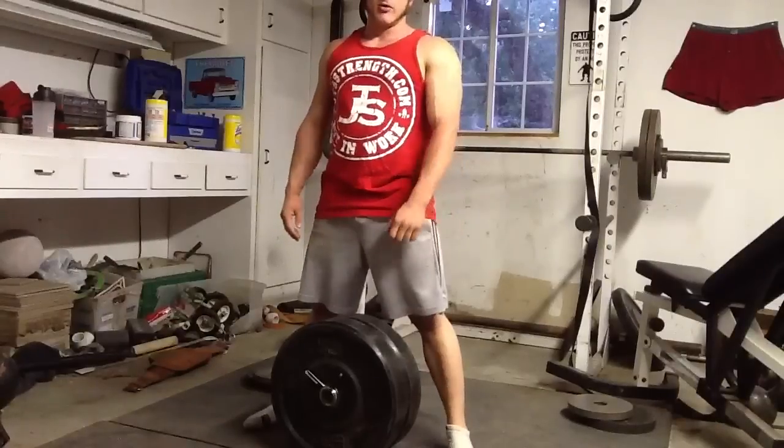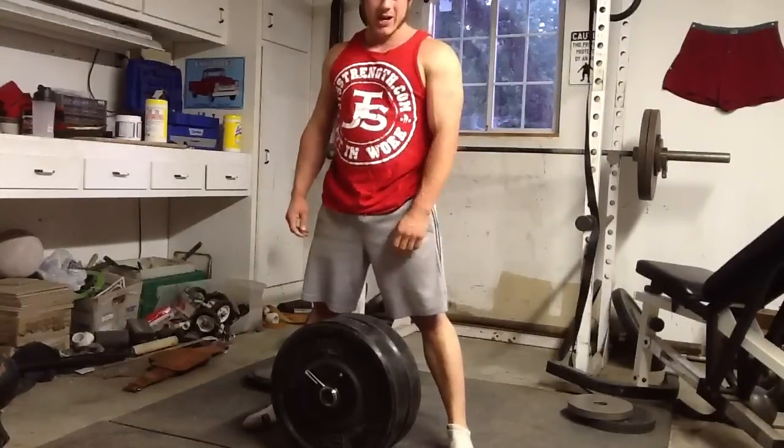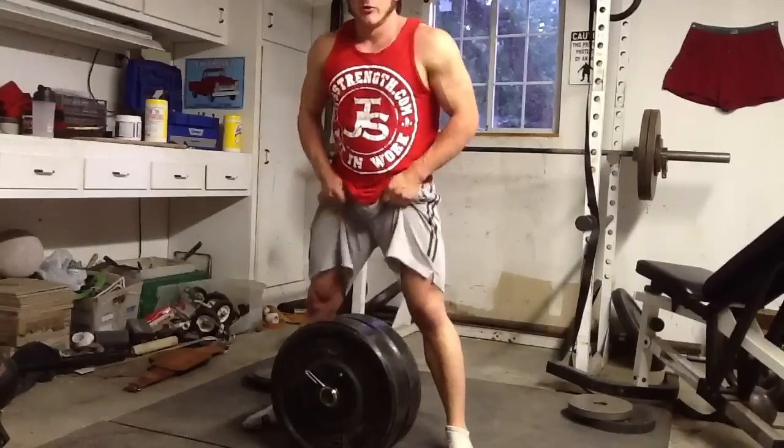I think higher up is better — about 3 sets of 8 to 12 reps. They don't actually have to be that heavy, and they have a lot of carryover to my stone moving.